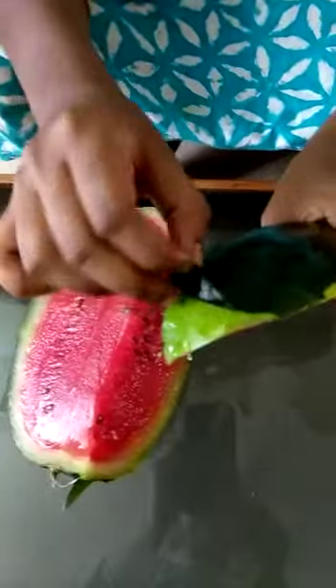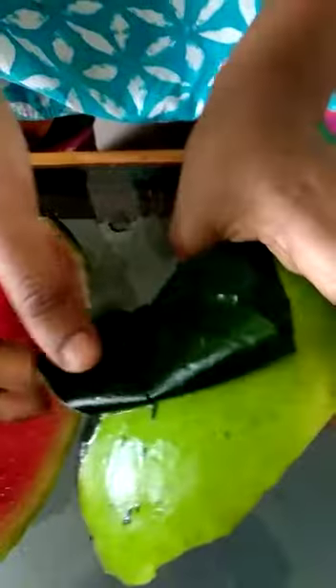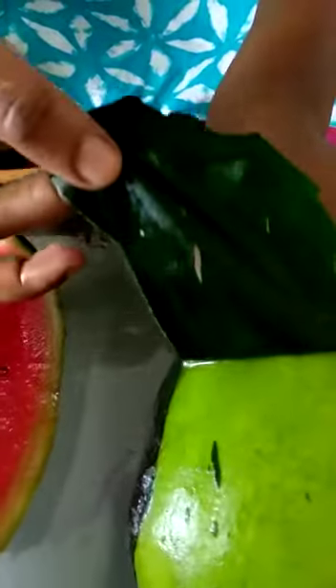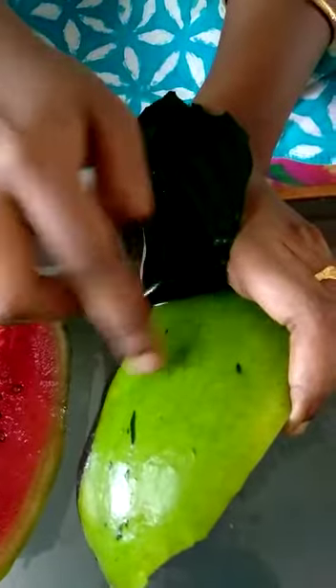If you have to use the paint, you will need to use the paint.